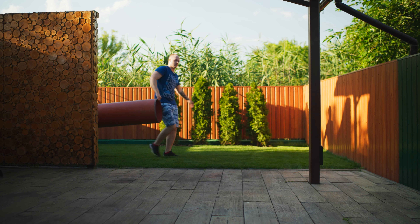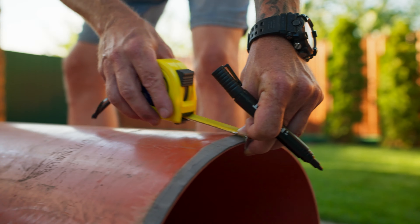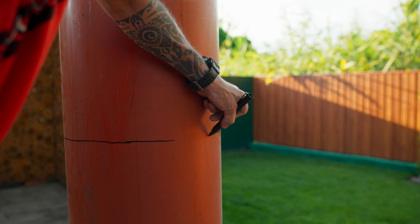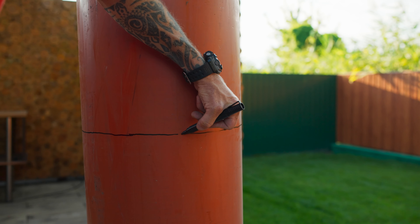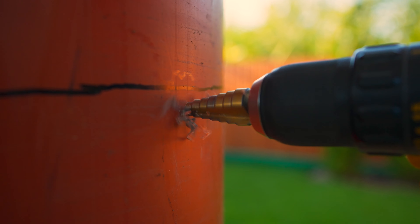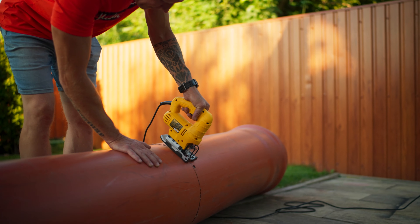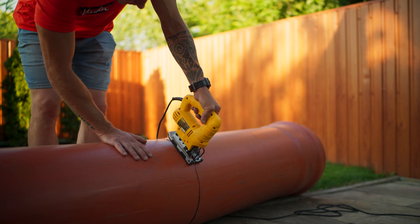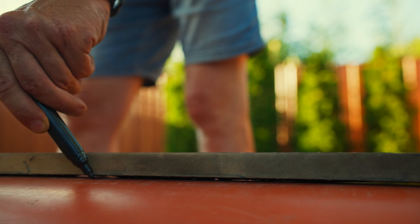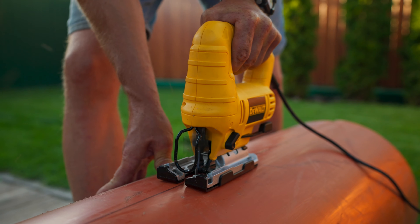The first thing we need is a big, huge mold. Our dad's going to make it for us from this huge pipe. Using a tape measure, we measure out up to a meter of 20, and mark it with a marker. From the side, we drill a hole with a screwdriver, and then cut the pipe with a jigsaw. Now we're going to draw along and cut the pipe into exactly two parts.